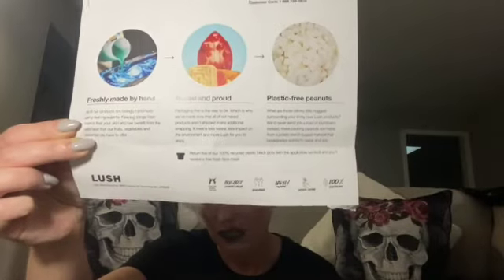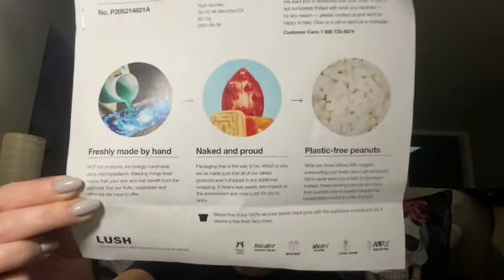It also states that all products are lovingly handmade using real ingredients, so your skin and hair benefit from the very best that fruits, vegetables, and essential oils have to offer. They also give you the customer care link and phone number in case anything you ordered wasn't up to expectations or if you're missing an item. Let me know down below what your favourite item was and if you've tried any of them.